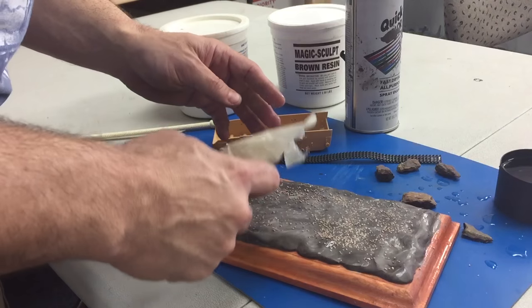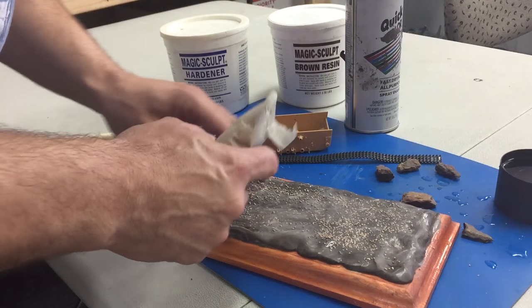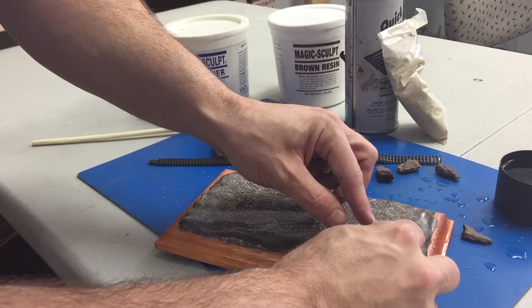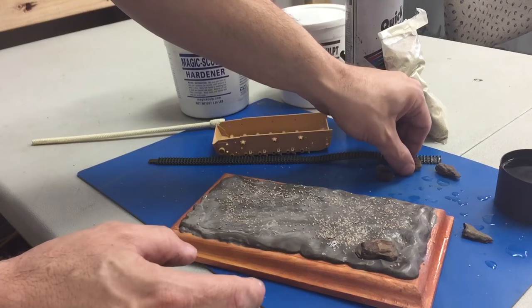Now that we have the MagicSculpt in the general shape that we want, we're going to sprinkle it with a little ballast and apply the rocks that I had talked about earlier. We're also going to put some imprints in for the trees and for the tracks.